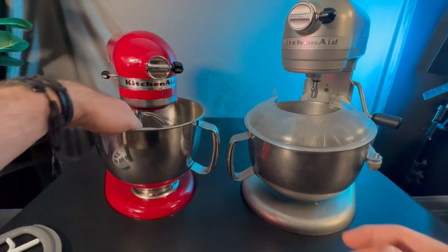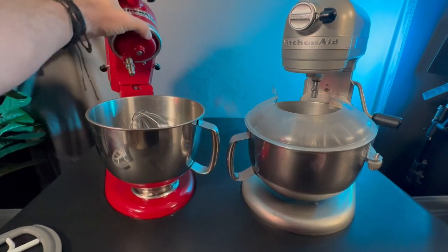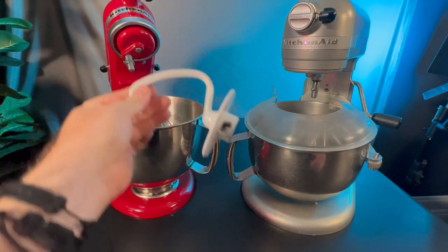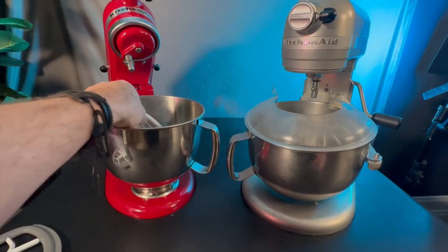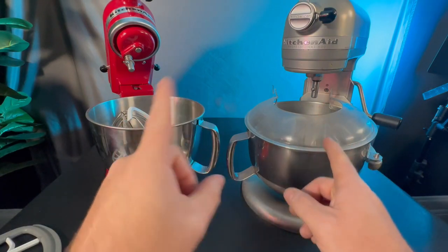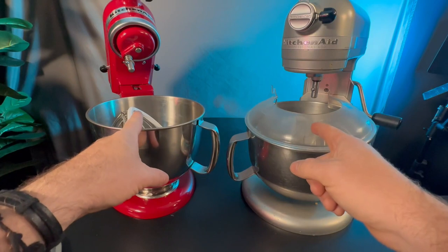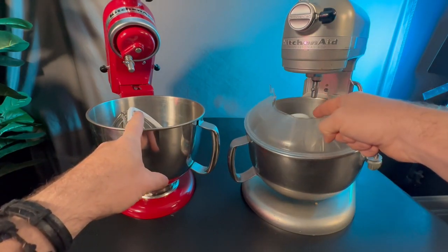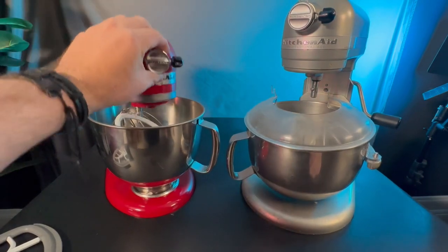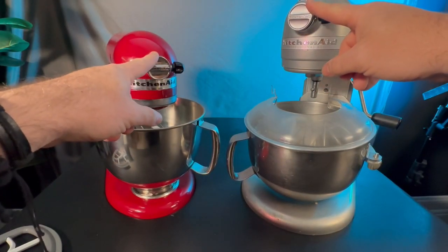They both have very similar attachments. They've got the main beater attachment, mixer attachment. They've got a beater and they also have a dough hook that comes with each one. Now these attachments are not interchangeable between each one for the ones that go inside the bowl because the bowls are different sizes. So these are going to be a little bit longer and made for this one, and this one's going to be made for this one. But when it comes to the Pro attachments that attach into here, those are going to be universal.